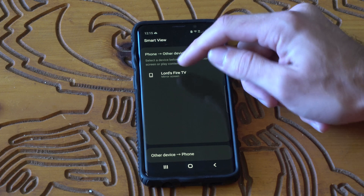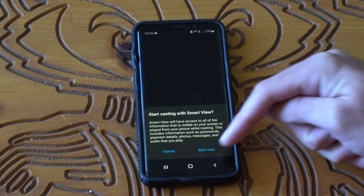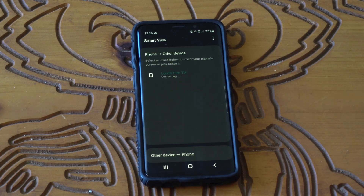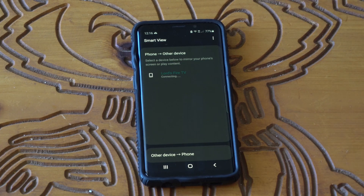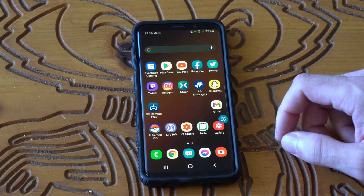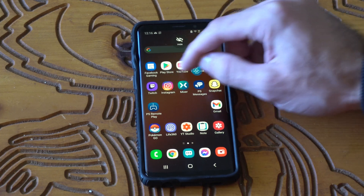Now I have my Fire Stick on here. Let's go ahead and select it and then go to Start Now. Let's cast the screen. You may have to adjust your screen resolution to fit better on your TV and it may prompt that. Since I already used it, I believe it did not. But here is the Smart View button right here.